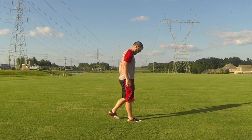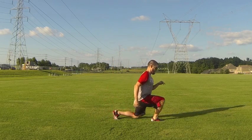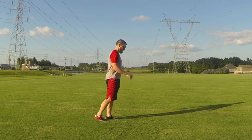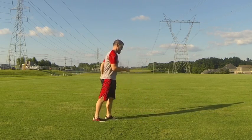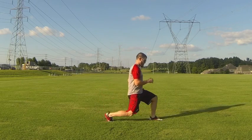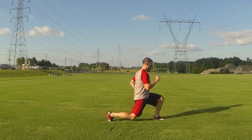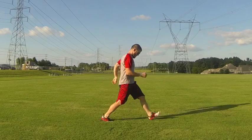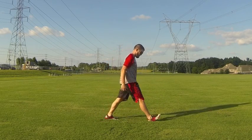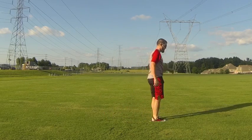Now he's doing a forward lunge — stepping out and driving back up to standing. Notice his front knee is not diving out past his toe; he's maintaining pretty good vertical alignment of that lower limb. You'll also notice the opposite arm comes up as the leading leg steps forward, and he's keeping a very upright body position, not bending at the hips.